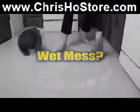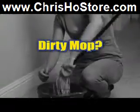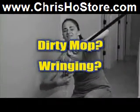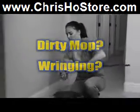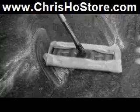Tired of the wet mess of traditional mopping? Tired of scrubbing on your hands and knees? Are you done with dirty mop heads and the constant wringing of the mop with your hands, only to get a sloppy mess? And what about the refillable dust mops that just push dirt around and expensive refills?